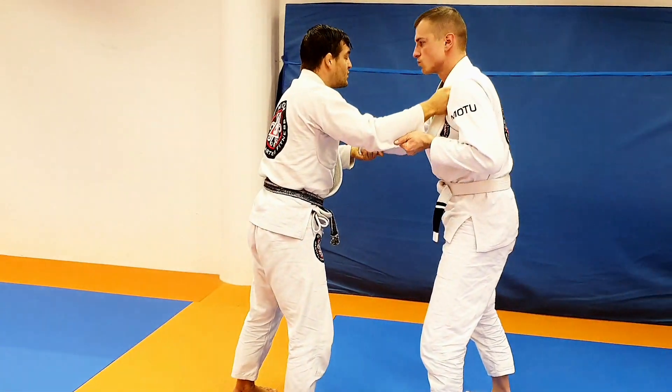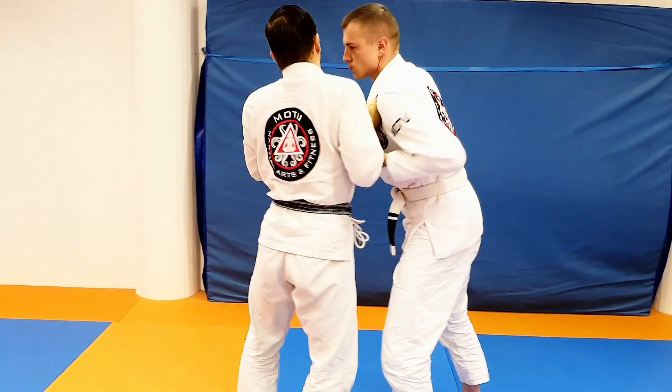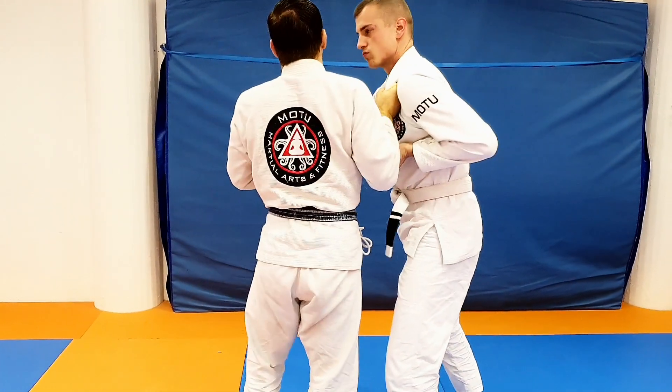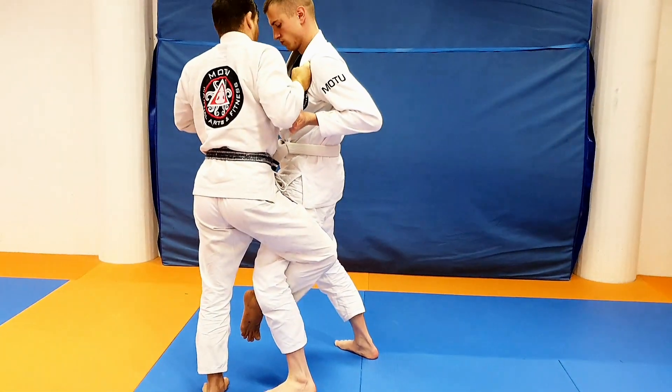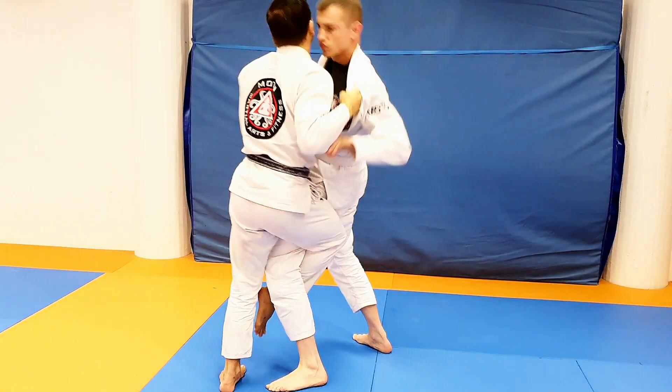All I need to do is have the ability to pull him close for just a moment. I'll wrap his leg, get the Koso Togake, and then we go down.